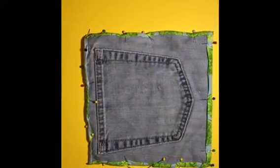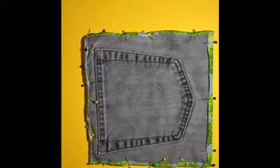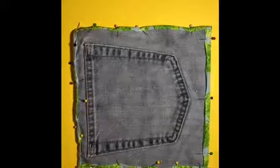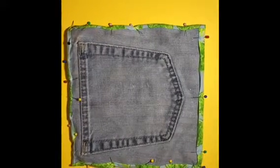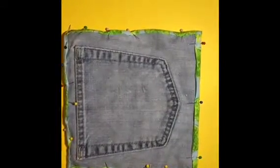Your next step is going to be to turn the edges of the fabric over on top of the denim. I didn't do a beautiful job with my pins but it will work. I've got them all turned over, and next I'm going to take it to my sewing machine and sew around each of the four edges.